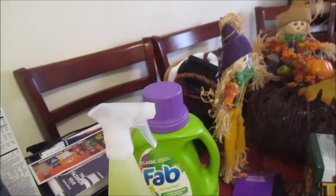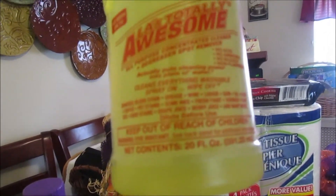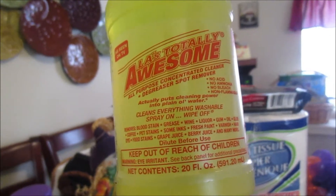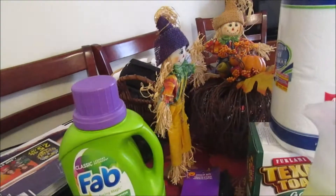I got Colgate toothpaste — 60% more free. Can't go wrong with Colgate. I also see everyone trying this — the LA Totally Awesome, as seen on TV. It's an all-purpose degreaser and spot remover, no ammonia, no bleach. We're going to try it out. They had a bigger bottle, but I figured let me try it first.